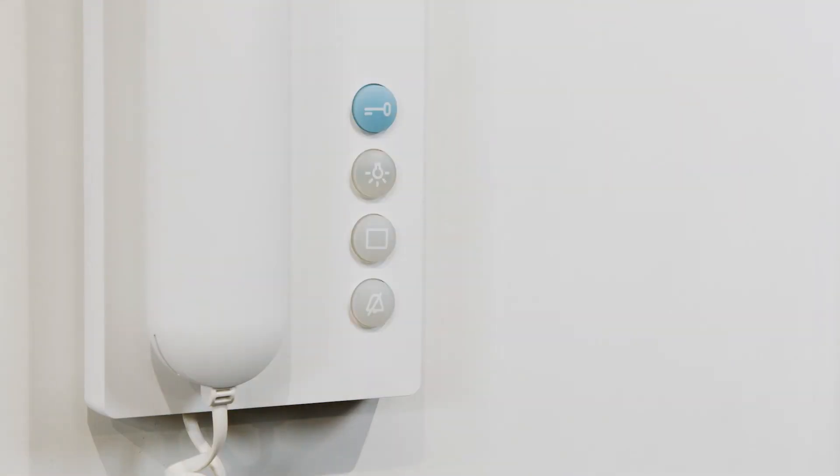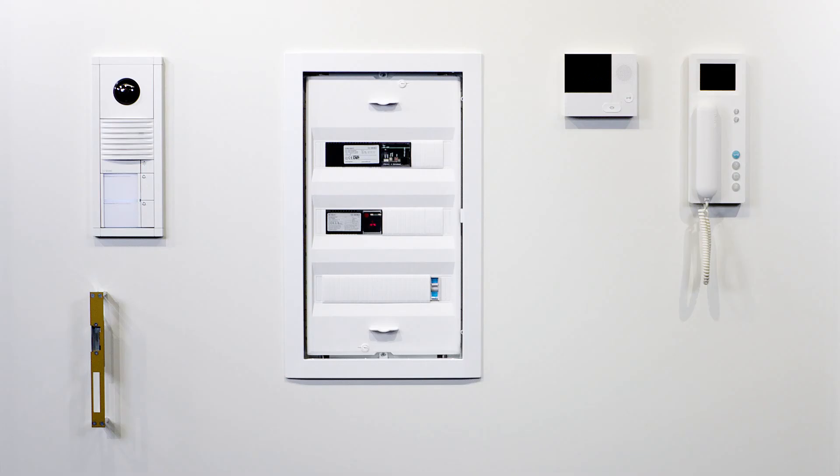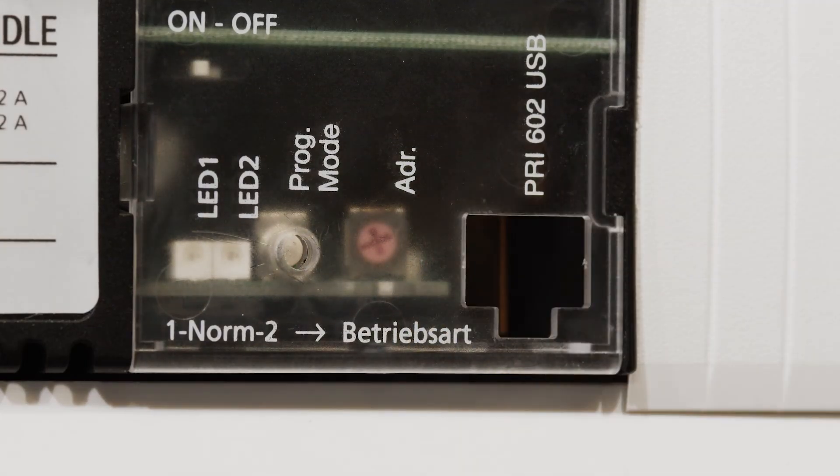A tone plays confirming the assignment of this call button to both indoor stations. Hang up the handset. This call button now switches on both indoor stations at the same time. You can program additional indoor stations by following the same steps. Press the program mode button for 1 second to turn off program mode.